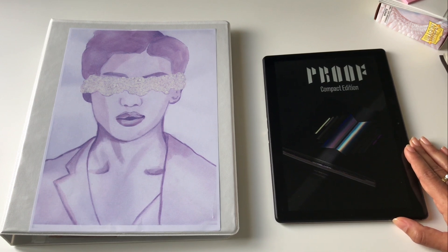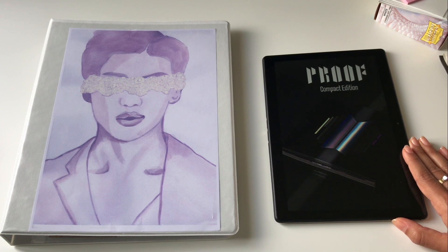If you order from Aladdin you get a PVC card holder, and from Yes24 you get a photo card binder — those two shops really understand what people want. I like that there's a diversity of pre-order benefits. Now let me get into the binder setup.